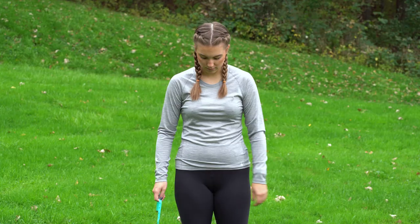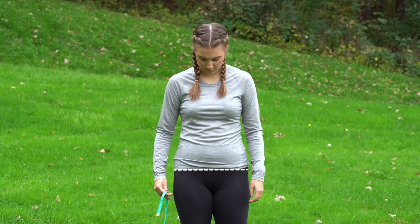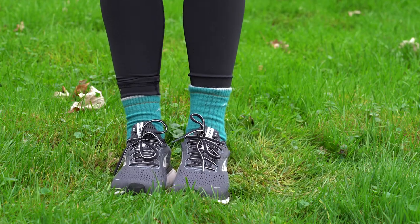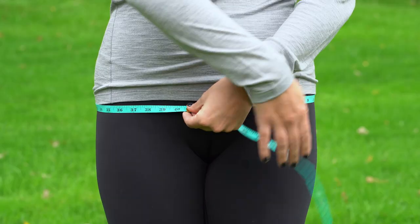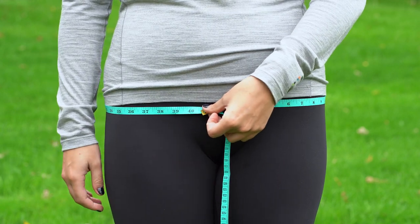Last up is your hips. This measurement should be taken at the widest part of your lower half. With your feet together, wrap the measuring tape around your hips and jot down the number of inches. As with the two previous measurements, make sure it's not too tight.